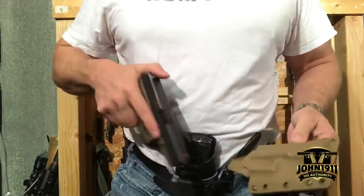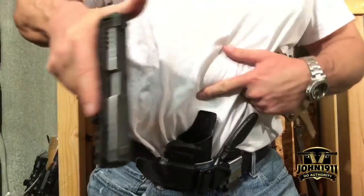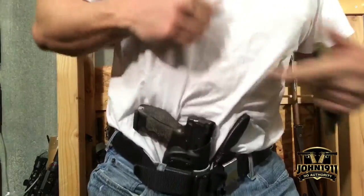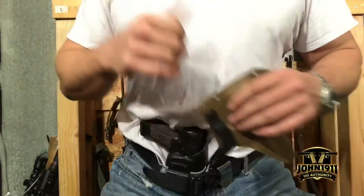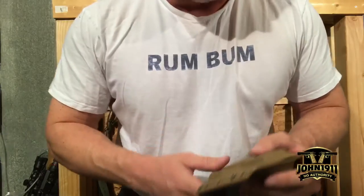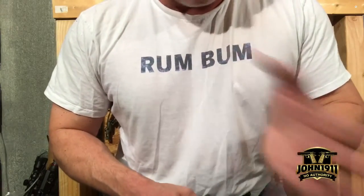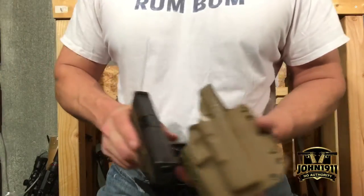Even on my appendix carry — sweat guard, same thing. Under stress or moving fast, there are some occasions when you may want to holster a gun quickly. I'm not going to get into that here — I don't conduct training — but it does happen. Sweat guards really help you with that.